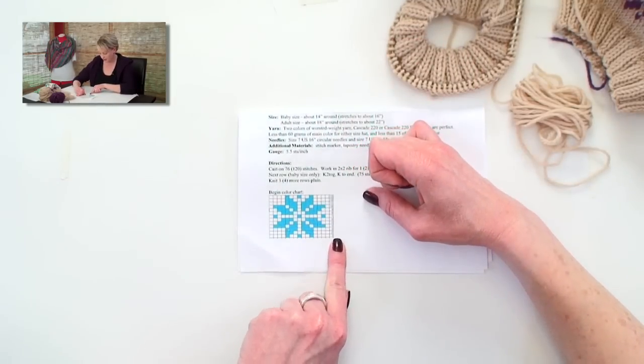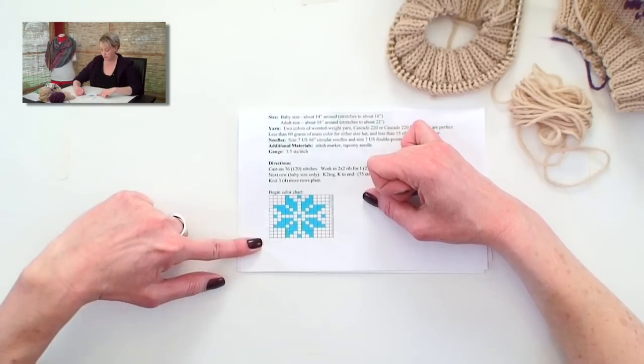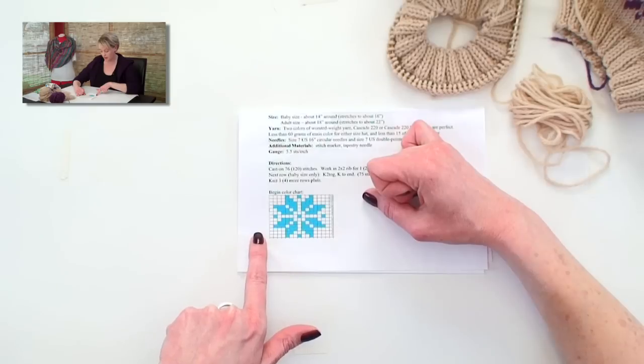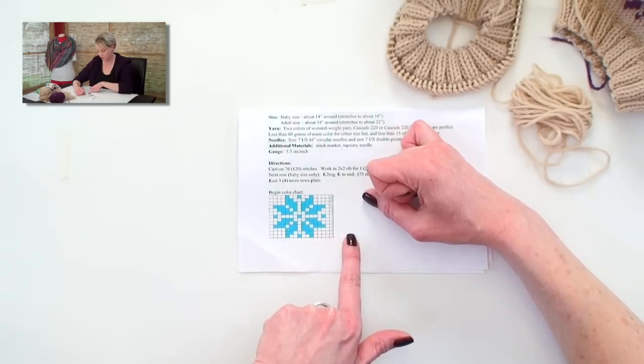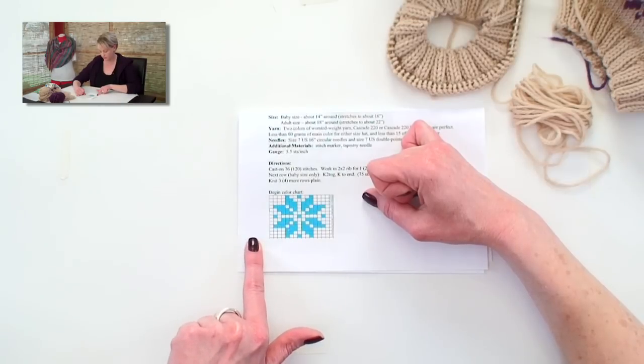We are always going to read this chart from right to left. If we were working back and forth on this, we would do the even numbered rows from left to right. But since we're working in the round, we're always going to read this color chart from right to left.